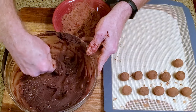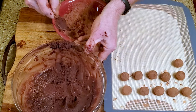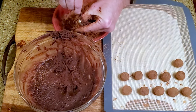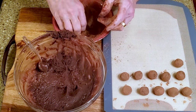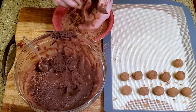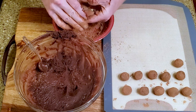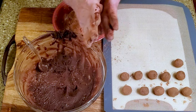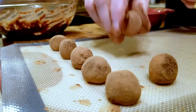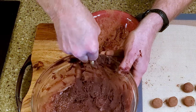Scoop some of the mixture, cover it with cocoa powder, roll it into a ball, and place it on a lined cutting board. As you can see, this gets a little messy, but I totally expect it to be worth the cleanup. Repeat with the remaining filling.